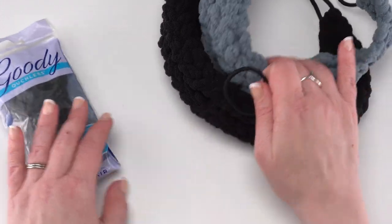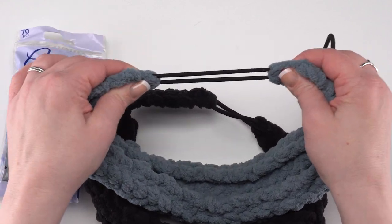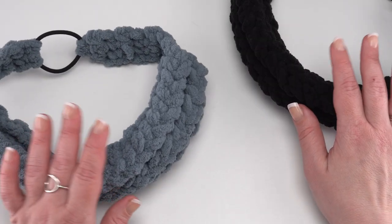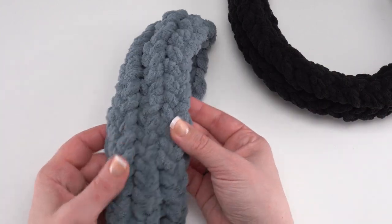This creates sort of a universal fit. You can see we've worked our headband right into that, so it creates some great stretch and makes it fit really well around the head — this way it fits most adults. Here are a couple of the Luxe Loops headbands that I've made, and this one's the easiest one to see just because of the color.